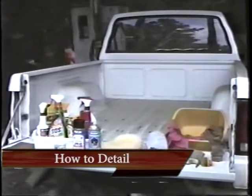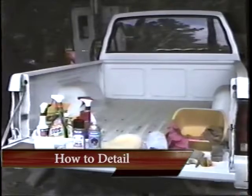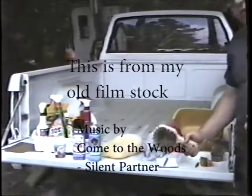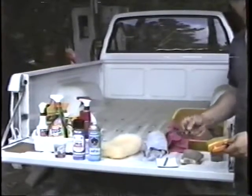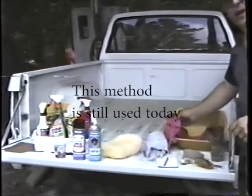These are some of the things that you're going to need to clean a vehicle. You're going to need an assortment of brushes — brushes to clean the tires, brushes that help clean the interior and the little crevices, as you'll be shown later. And an assortment of rags.